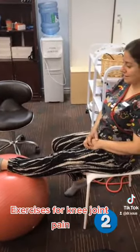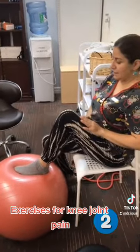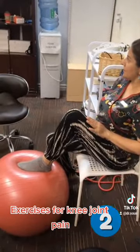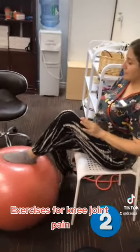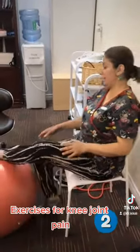Hold. Relax a little bit. And come on, come on, close to your body. Here as well. Close a little bit. Just hold. And again, down. Very good. Excellent.